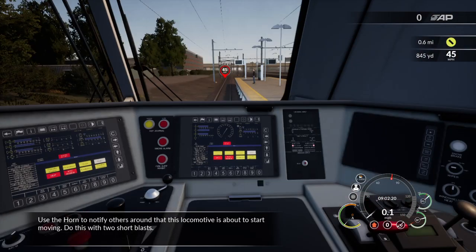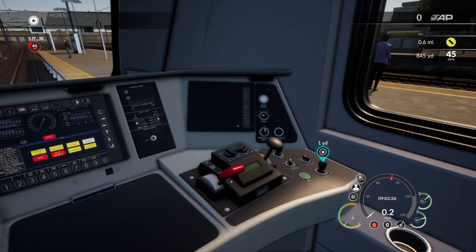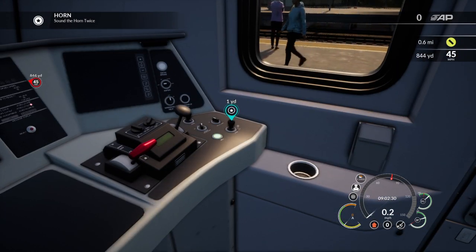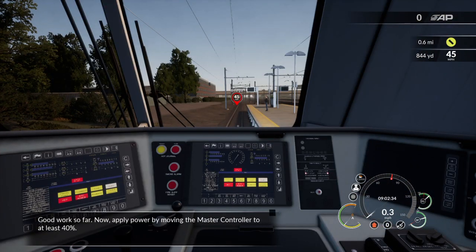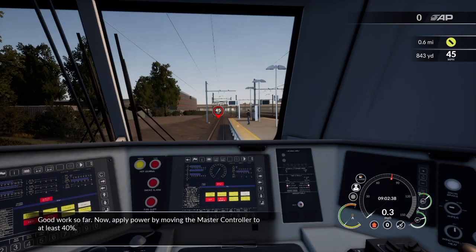Use the horn to notify others around that this locomotive is about to start moving. Do this with two short blasts. Good work so far. Now apply power by moving the master controller to at least 40%.